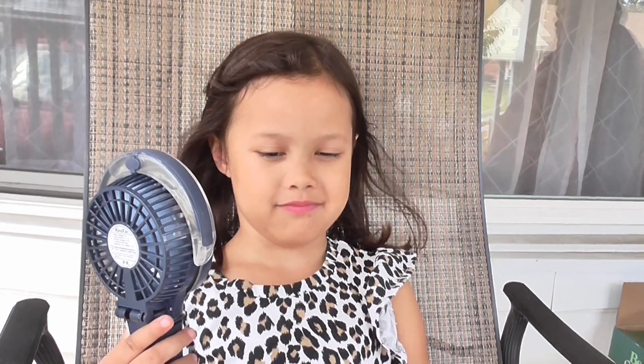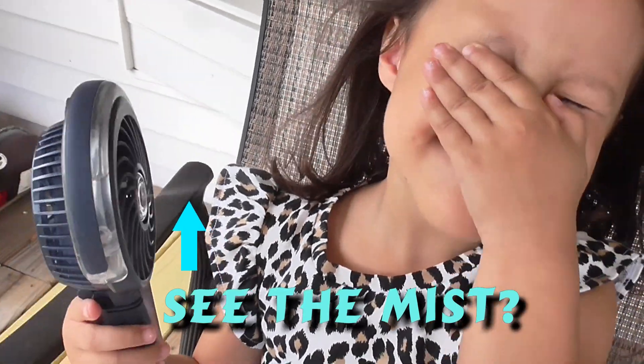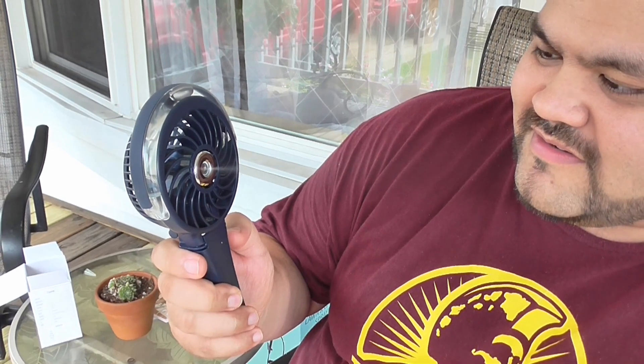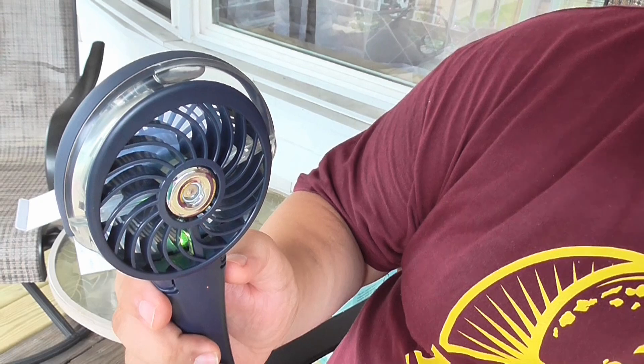Do you know how to do the mist? The mist is already on! Let me see if I can see the mist coming out — it's hard to see, but now you can see it. So if you click the button once, the fan comes on, and you get different speeds every time you click it. But if you want to turn the mist on, you just hold the power button and then the mist comes on. Hold it again and the mist turns off. If you double-click the power button really fast, the lights turn on, and if you double-click it again the lights will turn off.